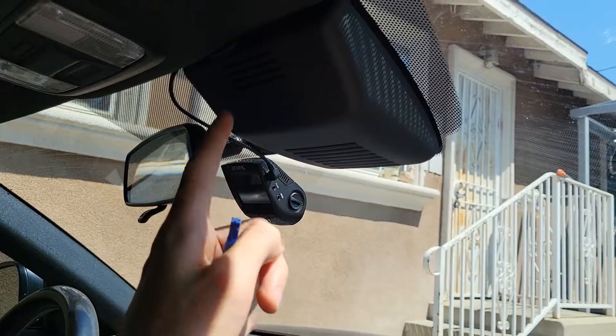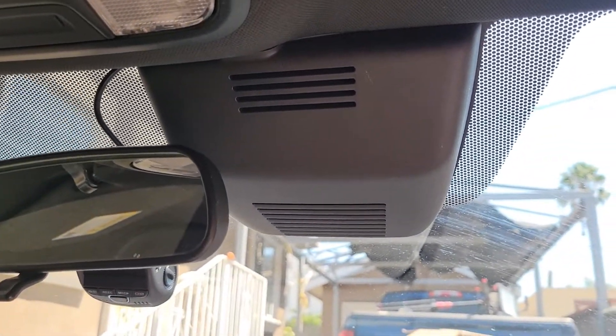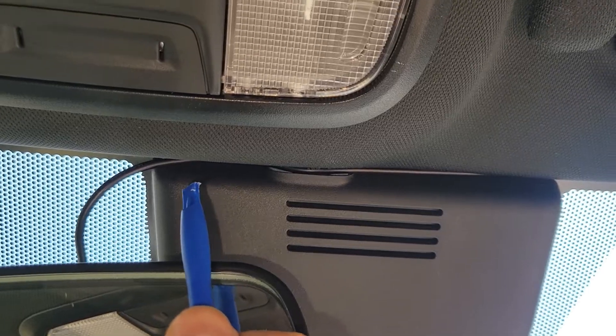I left some give on the power cable here. This is because if you need to review footage after you pull over, you can easily dismount it from the mount and pull it down — nothing is taped on or bracketed — so you can just pull it down and review it while pulled over.